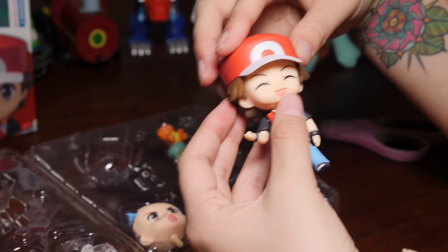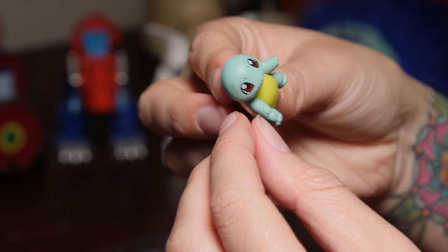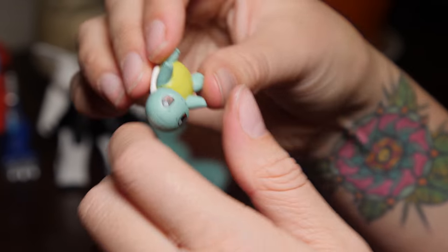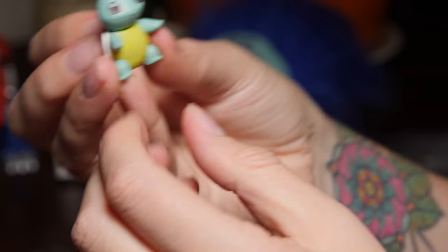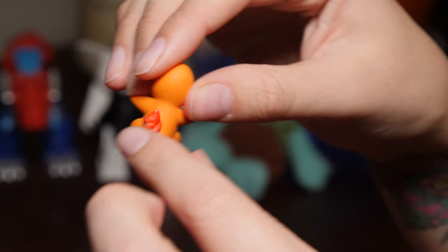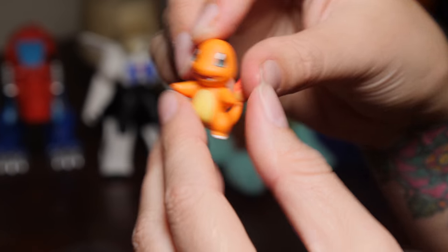Let's have a look at the Pokemon that it comes with. Here is our Squirtle, and he is made out of a plasticky kind of material — can't really move him too much though. And we've got Charmander. Aww, look how cute he is with the little flame on his tail! I know he's supposed to be scary but I've always thought he's pretty cute. And Bulbasaur.